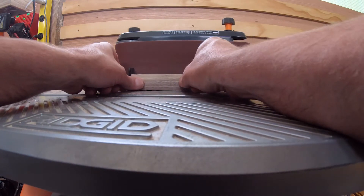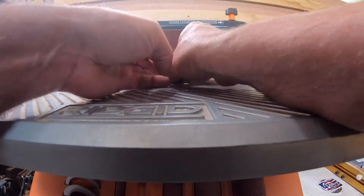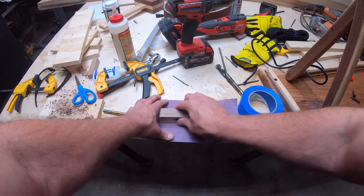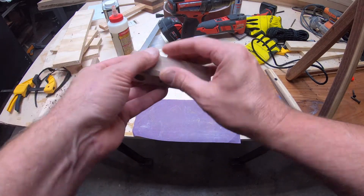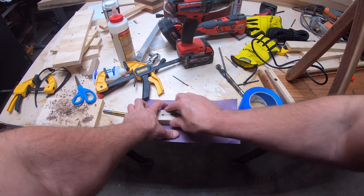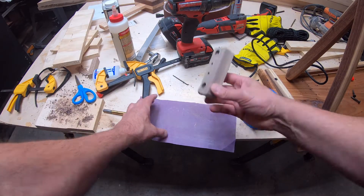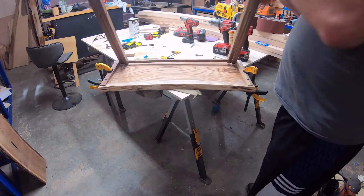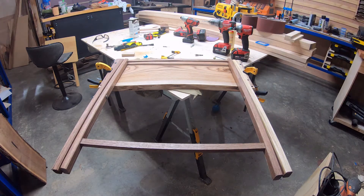I sanded the little pieces that were going to attach under the bottom and beveled the edges a little bit so they wouldn't be so sharp. Once I got the legs together, I gave them a little test run to make sure they were going to work as expected, and they worked perfectly — so I was happy with that.